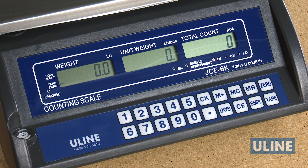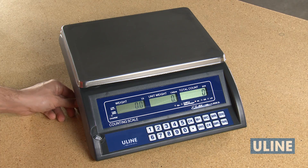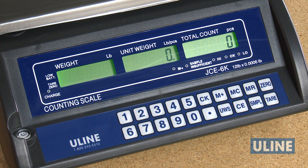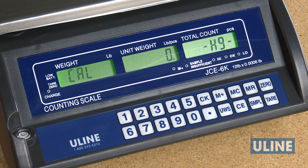You are now ready to calibrate the scale. For this video, we will be using single point calibration. Remove all items from the scale and turn off the scale. Now, hold down the SMPL key and turn on the scale. 0 will be displayed in the unit weight display and in the total count display. Press 1-1, then press SMPL, and CAL will be displayed in the weight display. A blinking 0 will be displayed in the unit weight display.